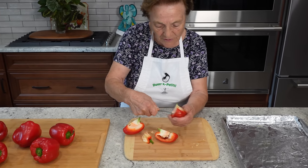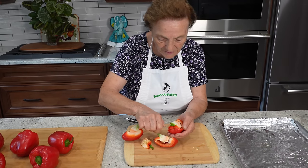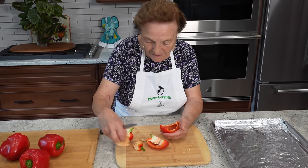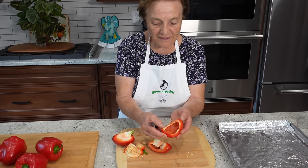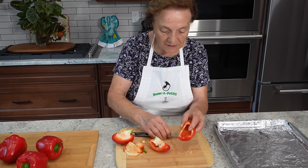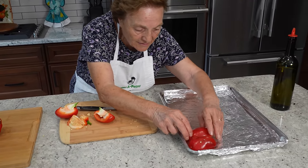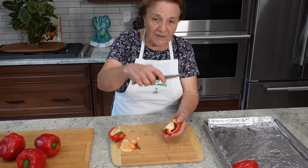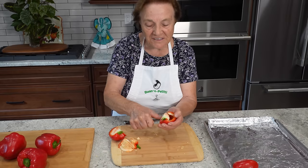You take all the white stuff off — like this. Nice and clean. I put it here, nice and clean. And you put here, you put in the oven — you put those pieces on the bottom. Just follow me what I'm doing. It's very easy, it's simple.